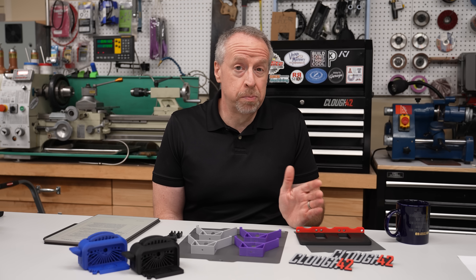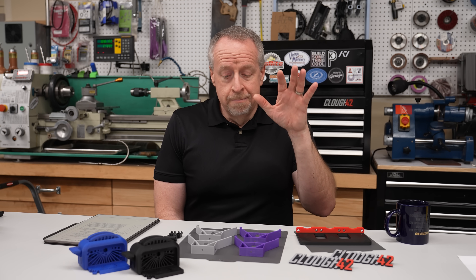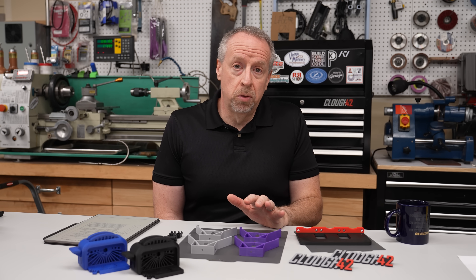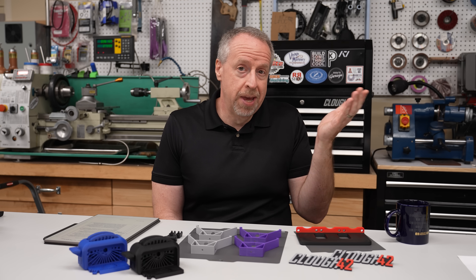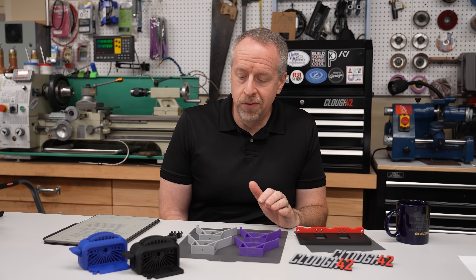You also know that I try to be as transparent as I possibly can. In this case, they did send me the build plate for free, and there is an affiliate link down in the video description, but they're not paying me anything else for making this video.